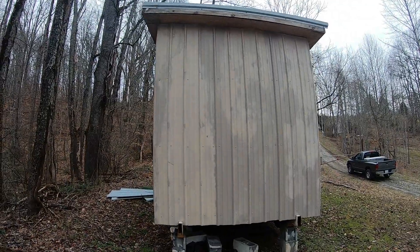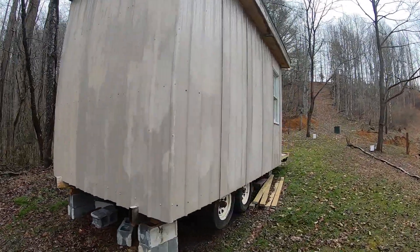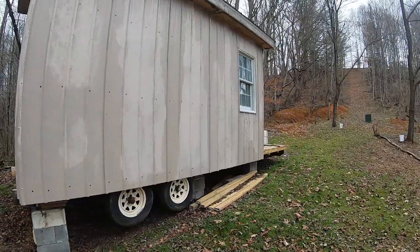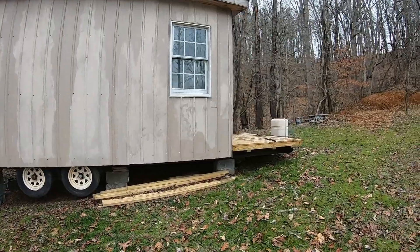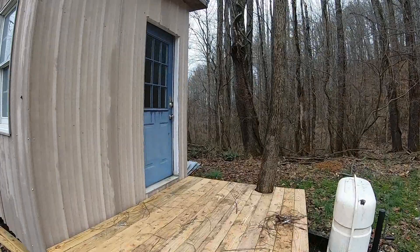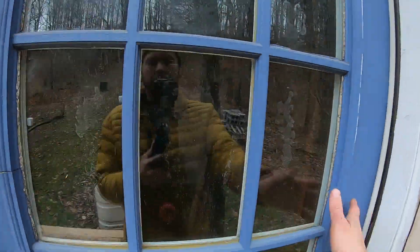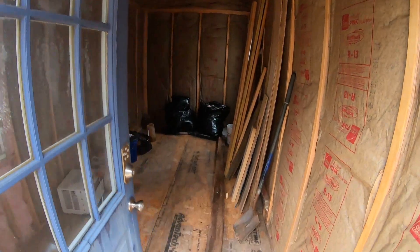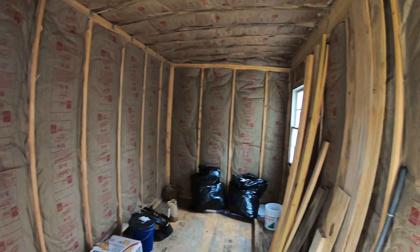It's kind of a shed style, so one side is taller than the other. The metal was upcycled, the windows, the roof metal, a lot of the plywood — the deck he paid for and built. The door was upcycled. I'll take you inside. As you can see it's dried in — he's going to go back and put some sheetrock in.